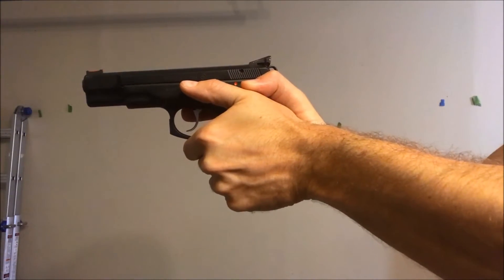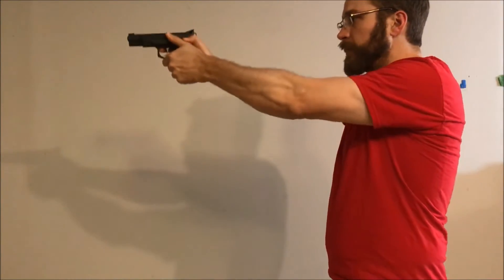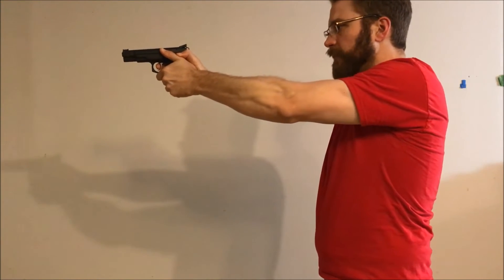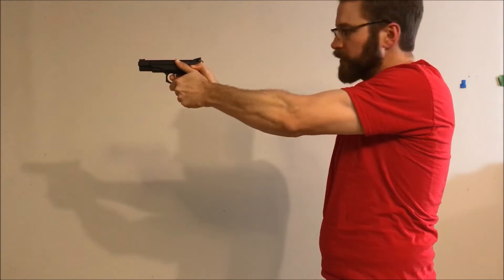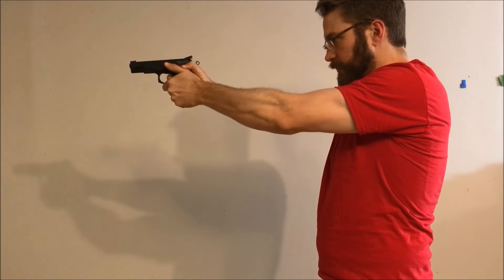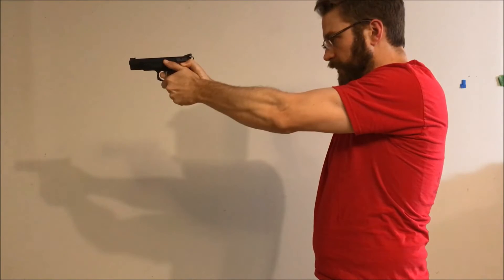We're going to take a step back and show you how to sight it. I've got my strong grip, I'm going to build my support grip, and I'm going to bring the gun up to my eye level — not dropping down like you see a lot of Glock shooters do. I've got a lot of pressure coming from my support hand and a good bit from my strong hand, and I'm going to manipulate the trigger. That was a good one. That's a good one too. Almost zero movement there.